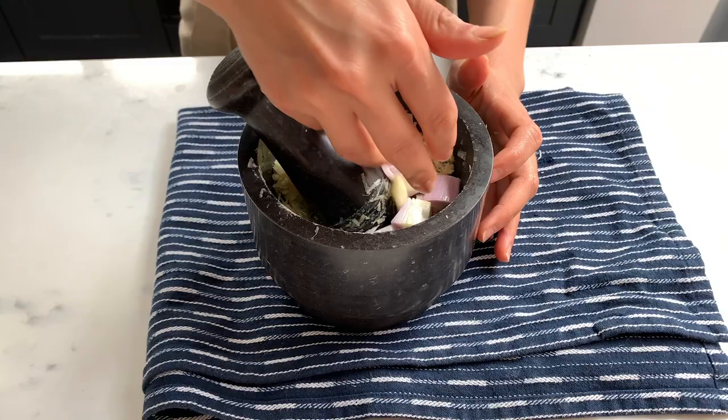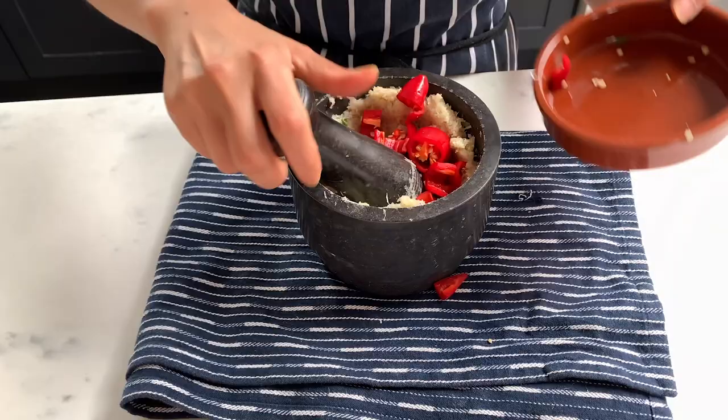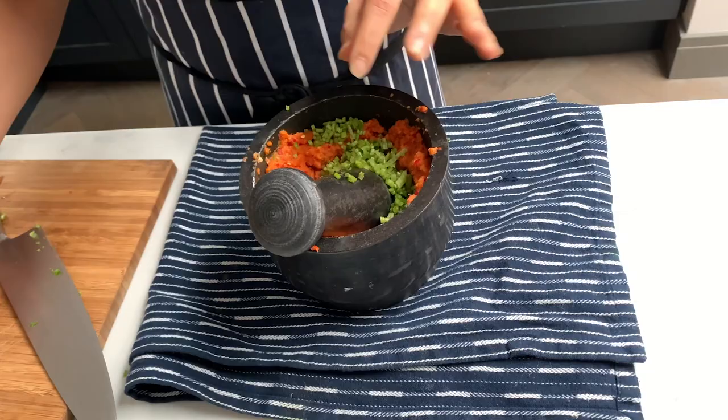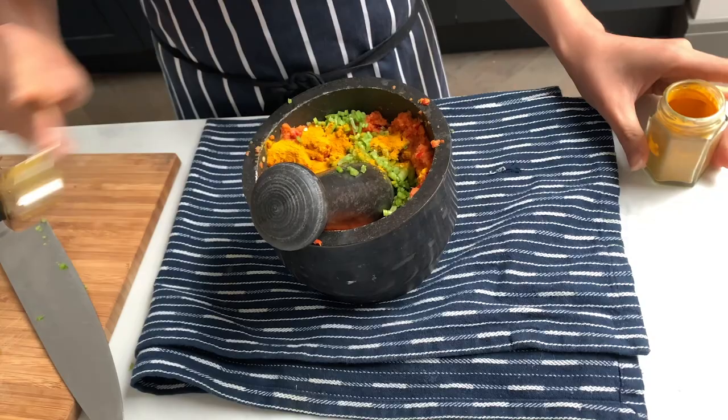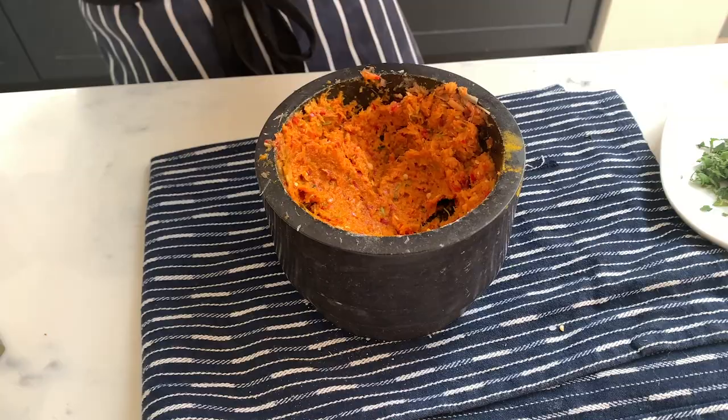Starting with lemongrass and ginger, then adding in the shallots and the garlic. That's good — I'm going to add in the chili. So we've got the paste ready and I'm going to set aside half of it.